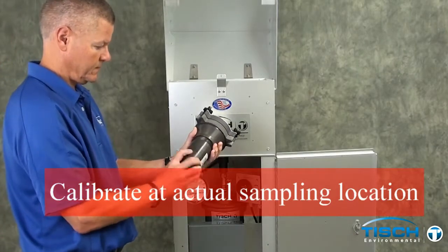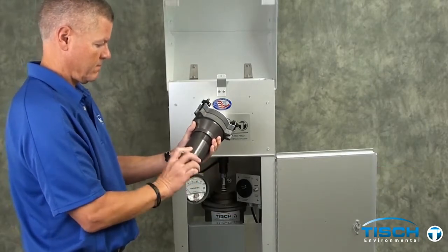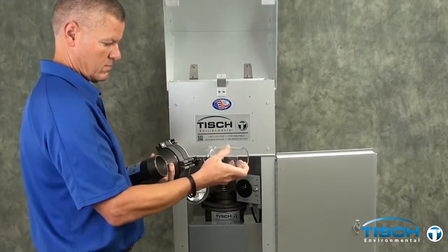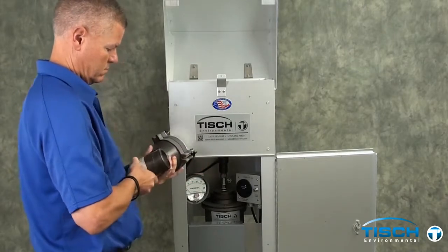This is the calibration of a TE-1000 PUF air sampler. You start with the module, which is the TE-1002, and you want to make sure you have an empty piece of glass in there — no foam, no XAD.